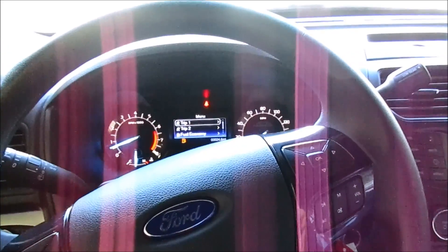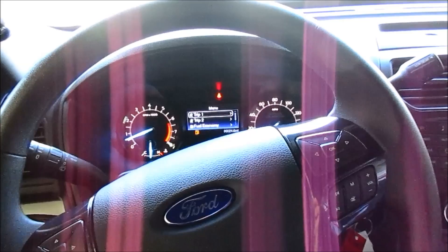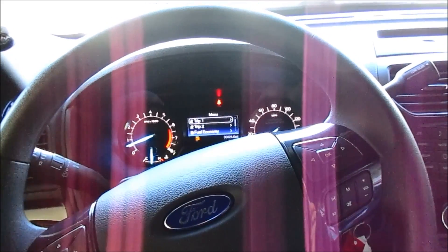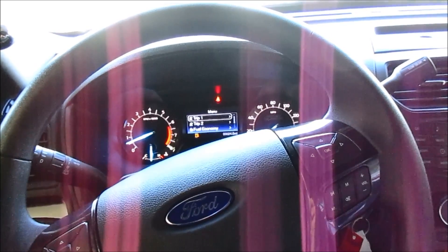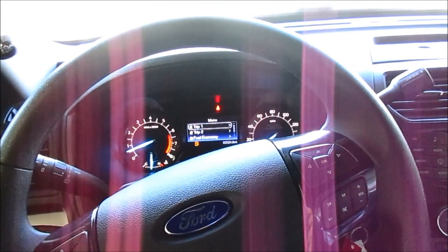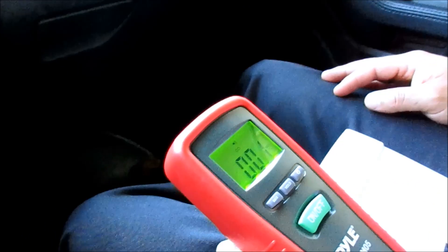The third and final test on this factory-condition vehicle will be a driving test. We're going to get on the freeway, get the RPMs up, and check the readings. I've got Chris here filming. You can see we're still hovering between zero and one part per million as we head out.